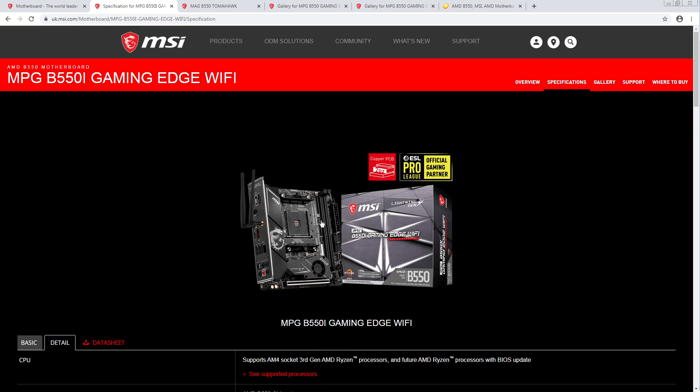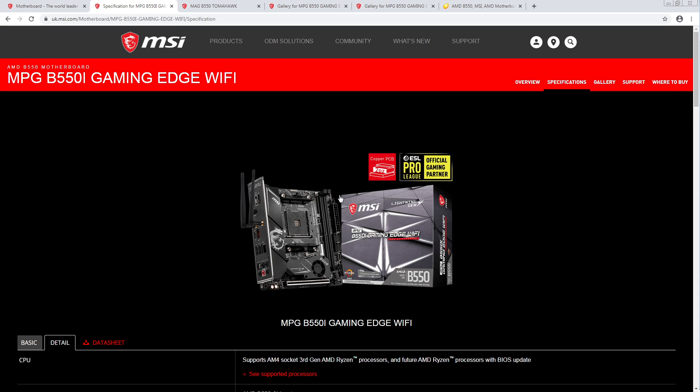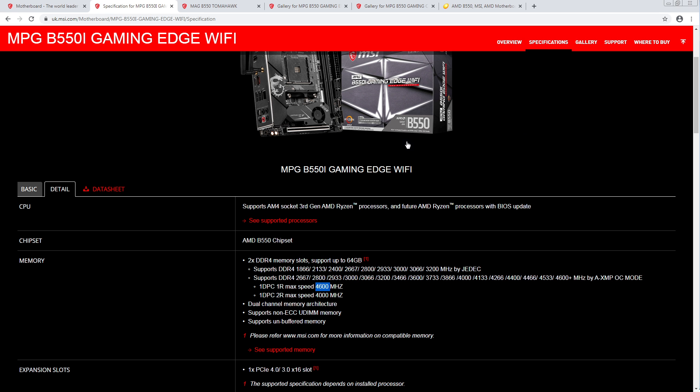The memory support on this thing looks terrible. I'm very confused. Normally I'd expect an ITX board from MSI to have by far the highest speed memory support. But on Ryzen, it just kind of doesn't matter — as soon as you can hit 4,000 reliably, who cares going past that? Once you've maxed out the Infinity Fabric, any extra speed doesn't do anything for you.